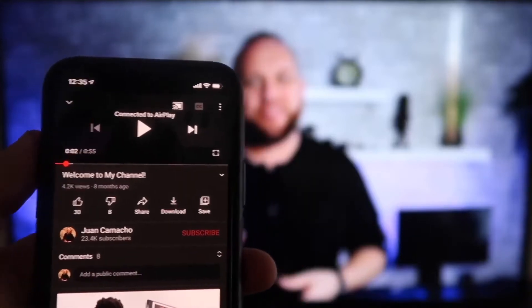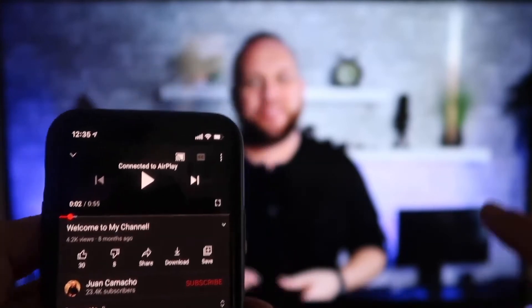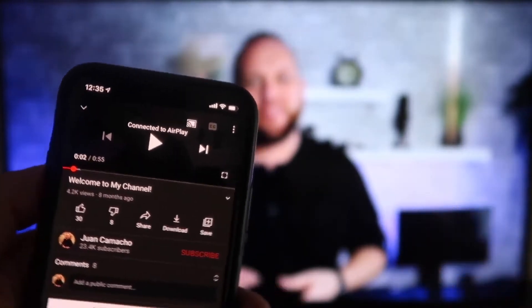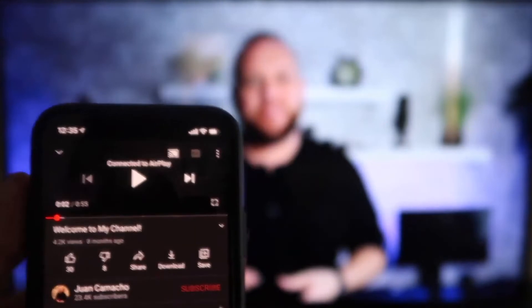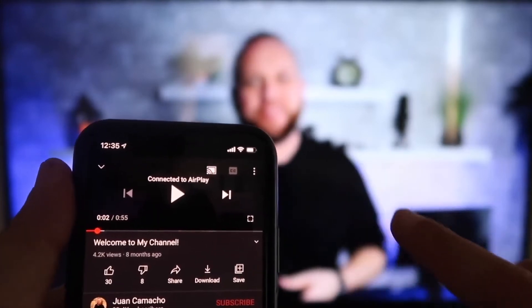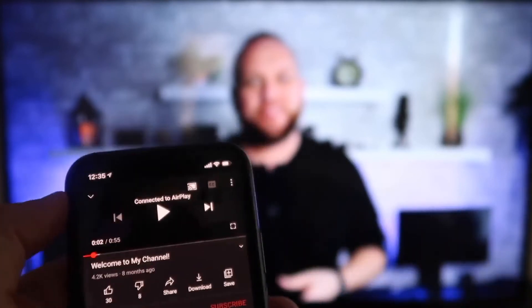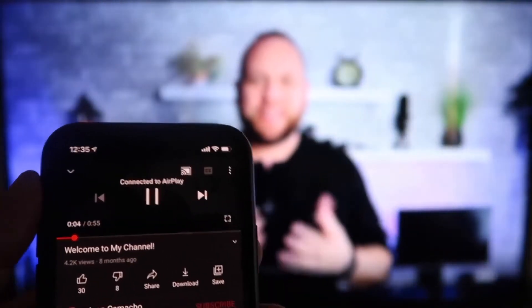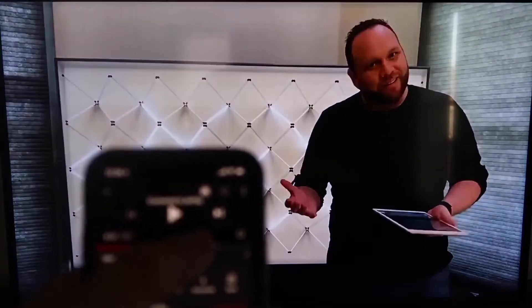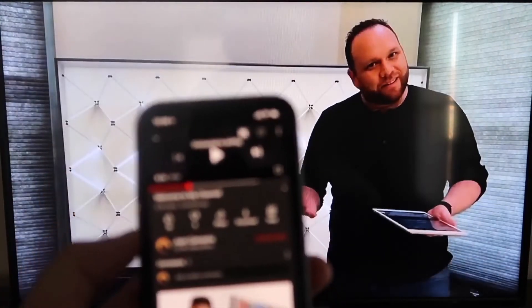Once you are connected, I jumped over to the YouTube app to play one of my videos. I have the phone tilted in vertical mode, but it's already playing in landscape mode on the screen — it automatically detects and switches to landscape mode. The other great thing is the volume is coming out of the TV instead of the phone, because some third-party applications would play audio through the phone. I love Apple AirPlay.